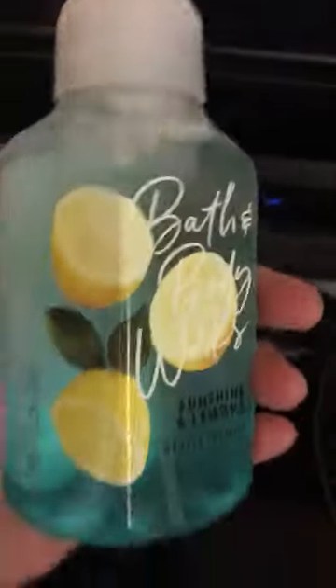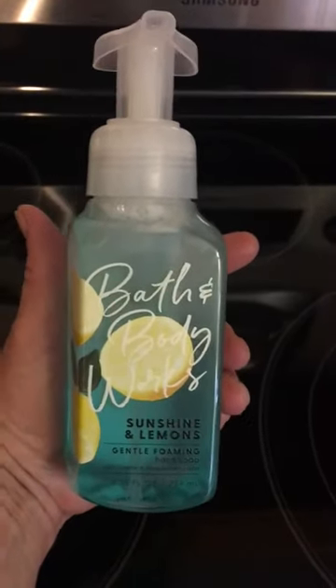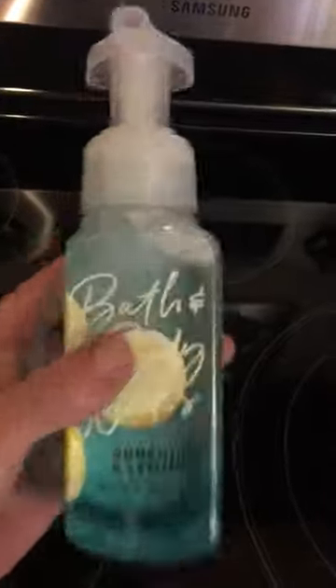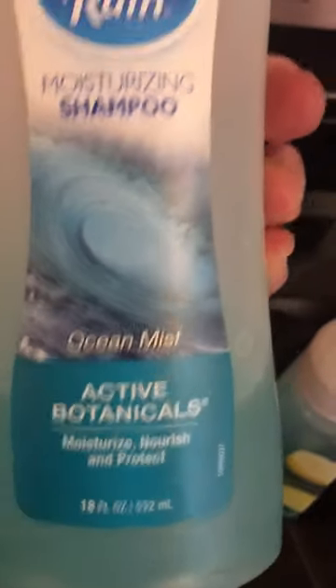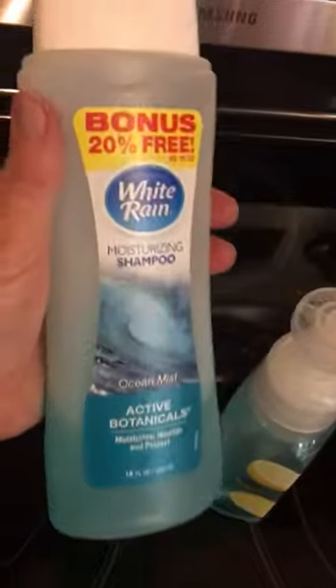Hi everybody, Kathy here. I just want to show you this bottle of foaming soap by Bath and Body Works. I save the bottle when it's done and refill it with shampoo — regular, whatever shampoo I like the smell of. This is one of my favorites: White Rain Ocean Mist. I got it at the Dollar Tree, an 18-ounce bottle. This bottle has been lasting me about two months, and we wash our hands constantly in this house.